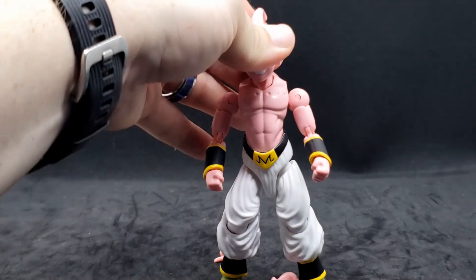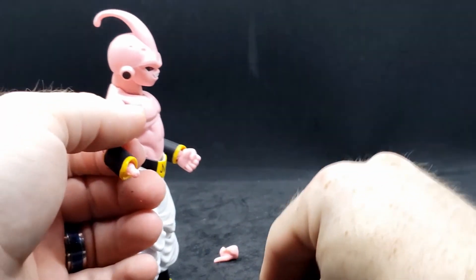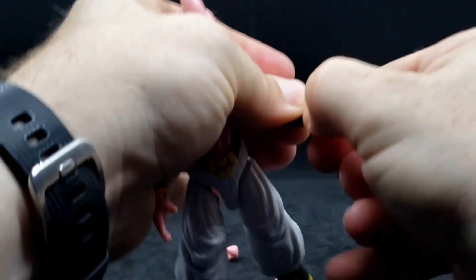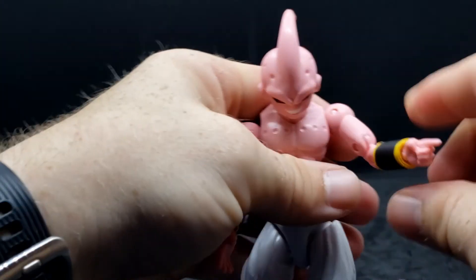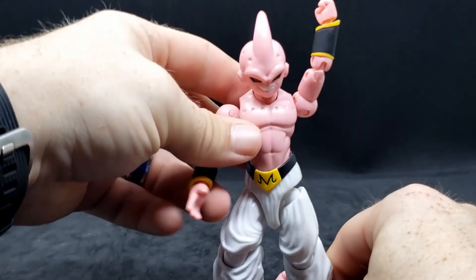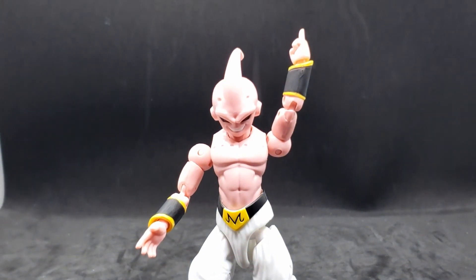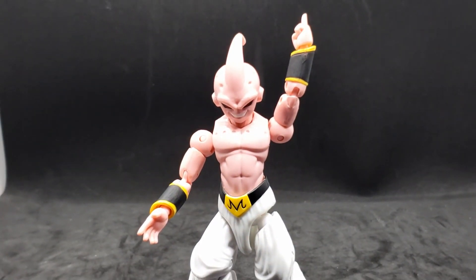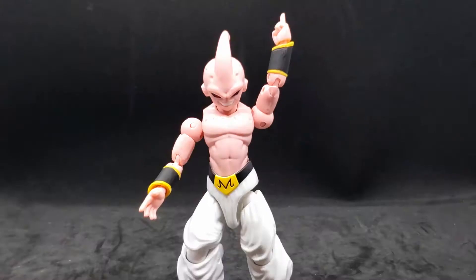He just looks so good. To switch hands, they just pop right off — they have little ball joints there. They might not have any accessories except for hands, but they don't need anything else. It would have been nice if maybe he came with one extra hand, since you only get one pointer and it has to be for his left hand. But besides that, really no complaints.